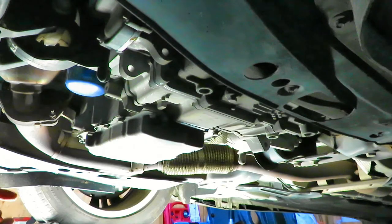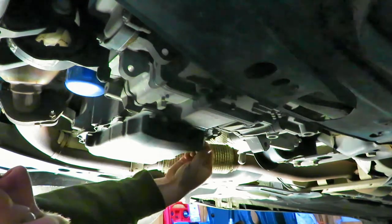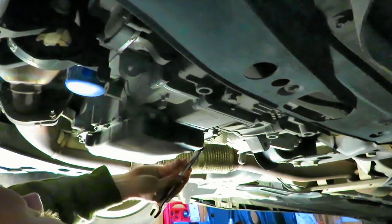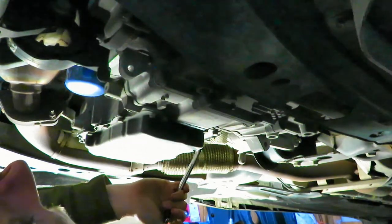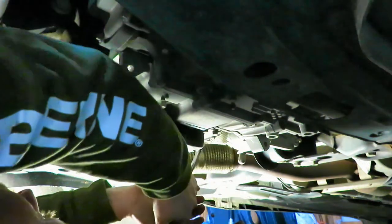At this point I'm going to go ahead and put the drain plug back in, then we'll work on getting the old oil filter out. We have our 15mm wrench. Just like the oil filter, you don't have to really crank on these. I'm sure there's a torque spec, but I don't know what it is.